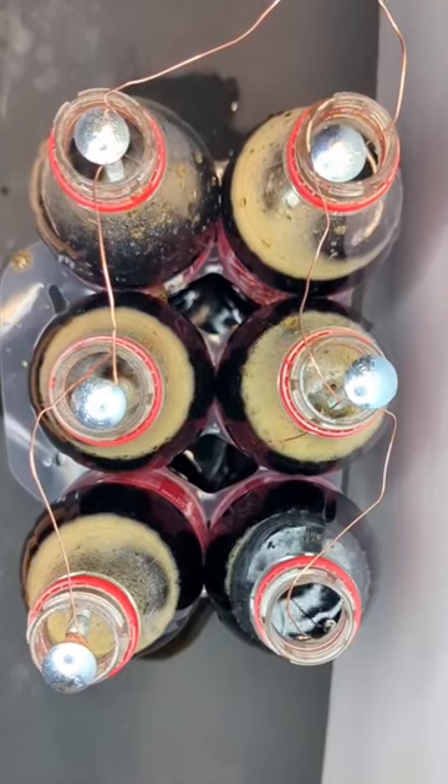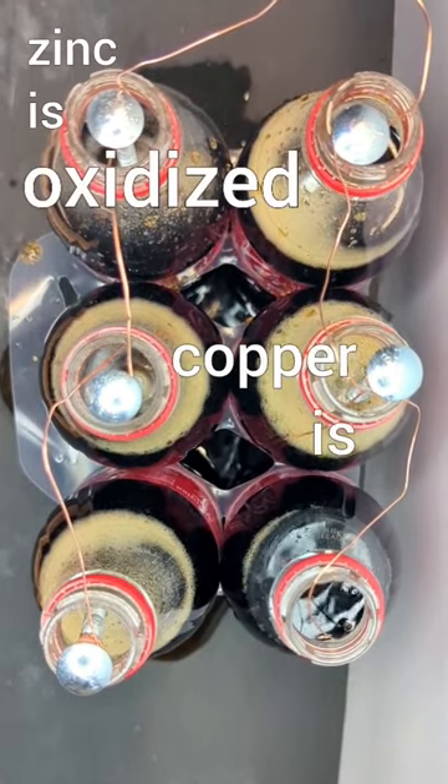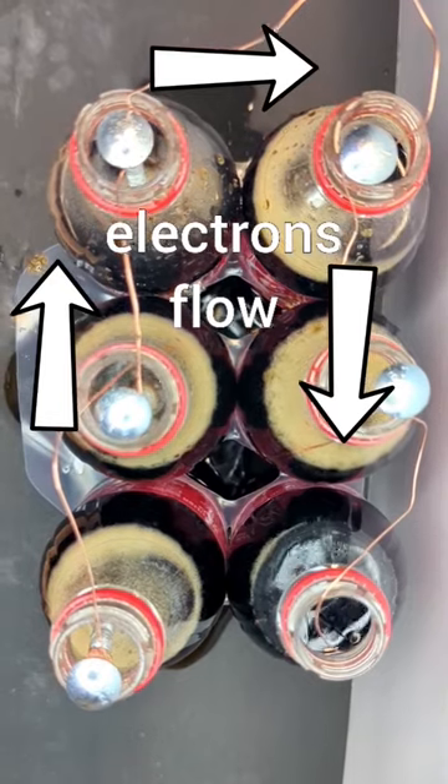The dissolved ions and the acid in the cola support an electrochemical reaction where the zinc is oxidized and the copper is reduced. Electrons flow through the bottles.